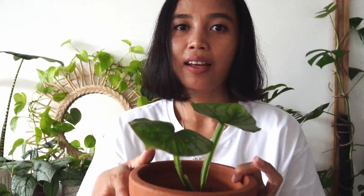I have not repotted since I got it. This is still in the soil that came with it when I got it about one and a half months ago. This one has been happier than my first one, obviously. Since then I've gained a lot more confidence in growing Pilea. This is a beautiful plant.